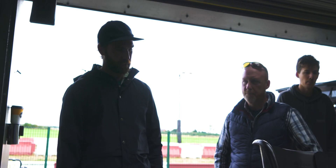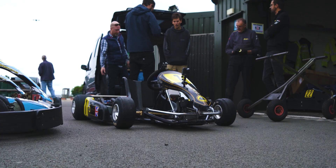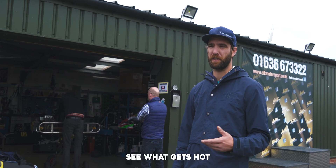What's the gearing? I think it's 30 into 50. We're going to do a few laps, run through some batteries, see what gets hot.